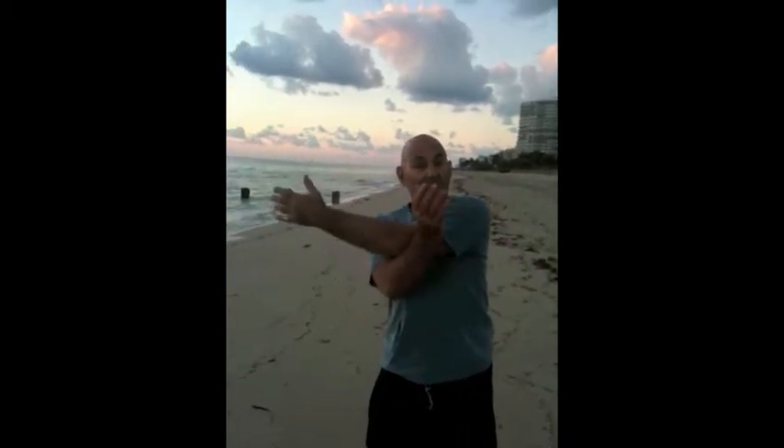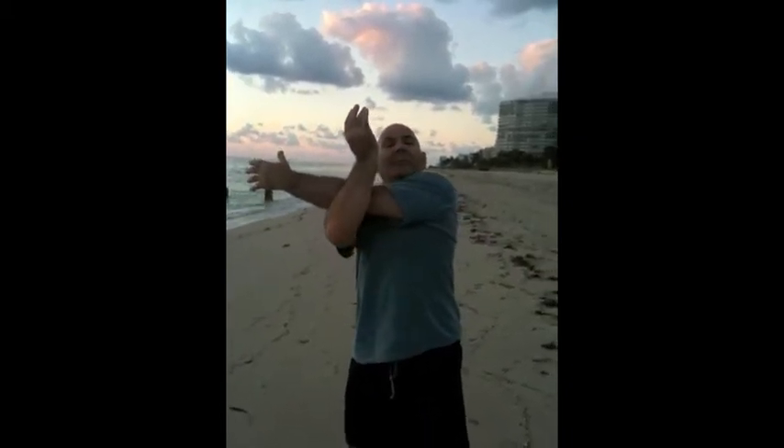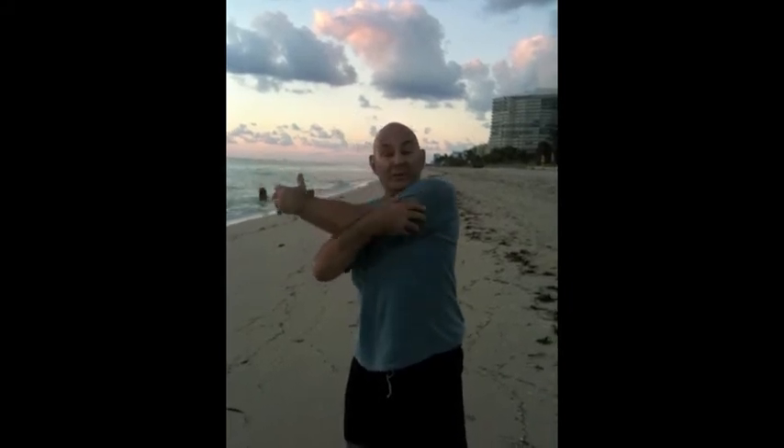This morning I'm going to do some stretches. This one's a great one. You take your hand, put it in front of you, grab your other hand and pop it up. Really gives you a stretch in your shoulders.